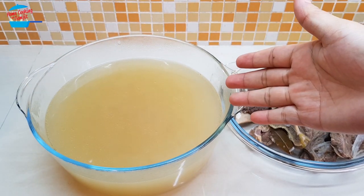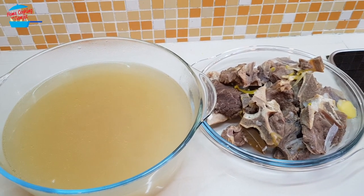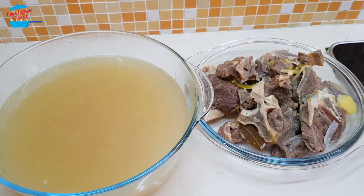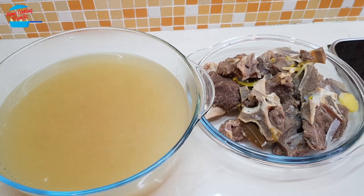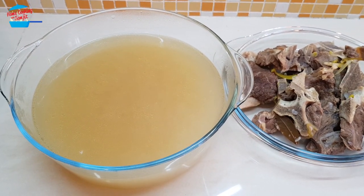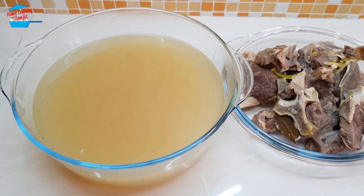Nice clear beef stock! I have some bones and some very soft meat — I will not throw this away. I'm going to make use of the meat and cook something nice with it. Thank you for watching. If you like this video, please share it with your friends and remember to subscribe for more of my easy cooking videos. Thank you and bye bye!